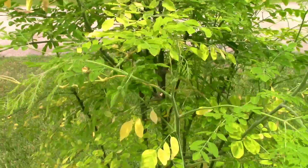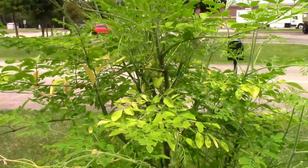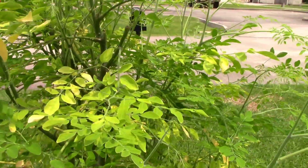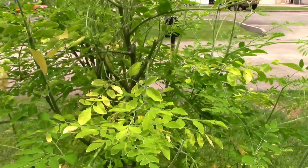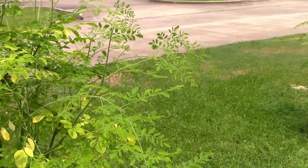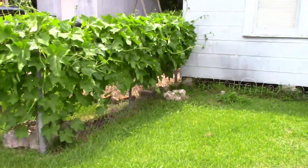Everything's edible on this plant — the roots, the bark, the leaves, the flowers. It's a quick-growing plant. So that's what I've got going on right now. Until the next one.